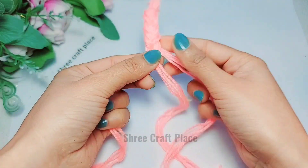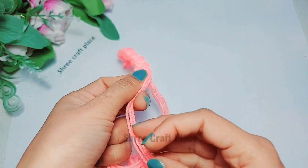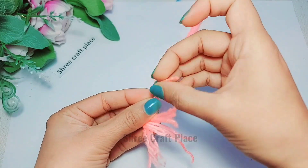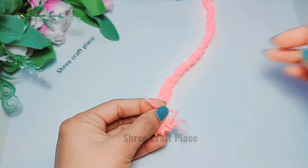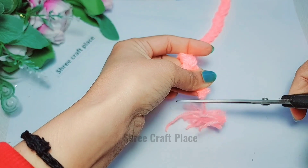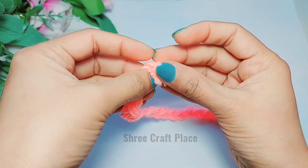We will cut it from the side and trim the extra part. We will cut from one side so it doesn't open. We will trim it so it comes into the same shape, neat and clean — this is the size that is already done.